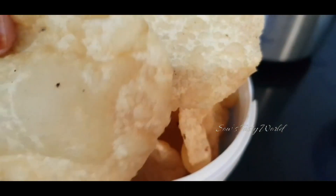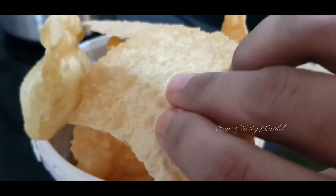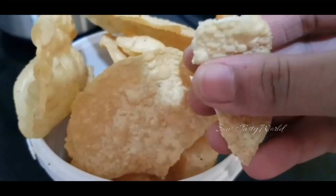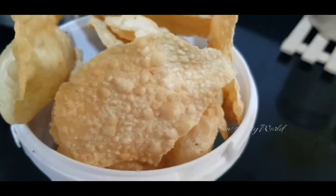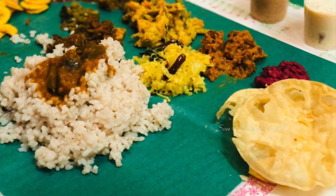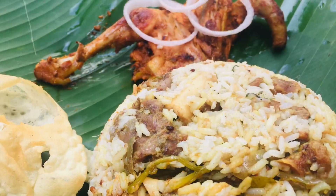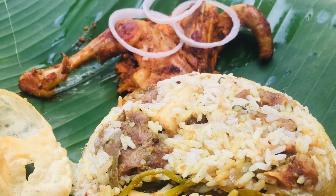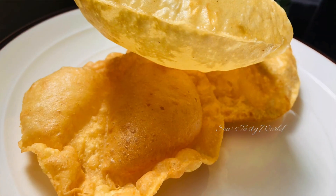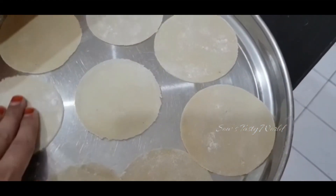Instead of frying, to make it healthy you can also grill the papadums. Papadums are always a good combination for Kerala meals or even salads, and a beautiful combination with Kerala style biryani. Hope you have enjoyed today's simple video — stay tuned for more yummy recipes, take care, bye-bye!